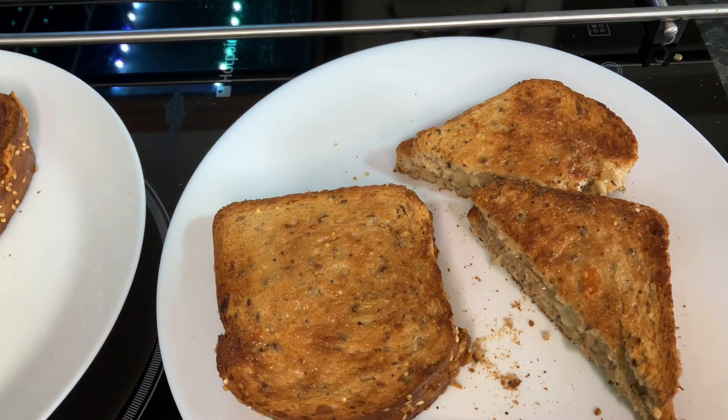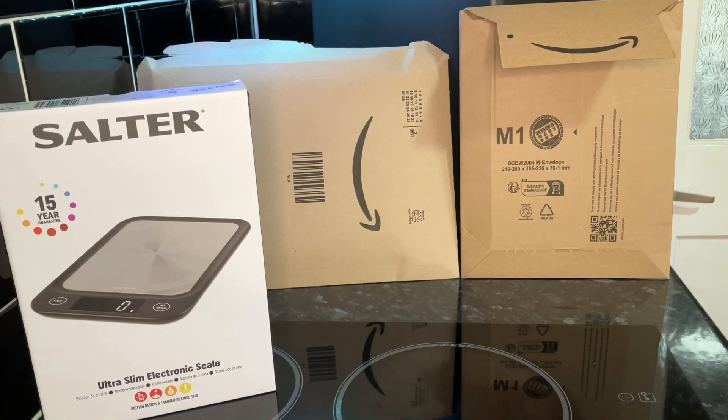Well, there's a turn up for the book - we just ate that sandwich and it was fantastic. You can't complain about that, it was great. Feel a lot better now - cup of tea, sandwich, feel great.